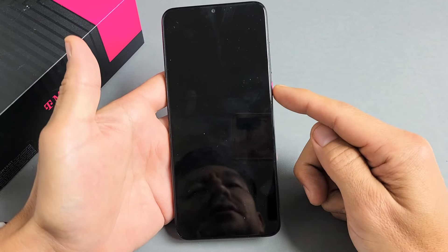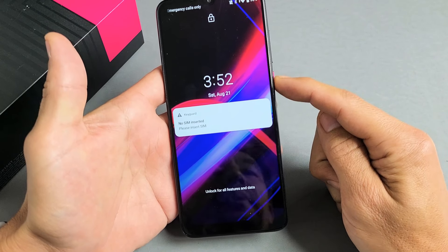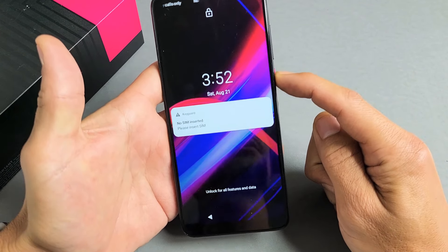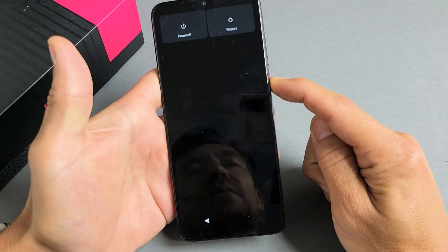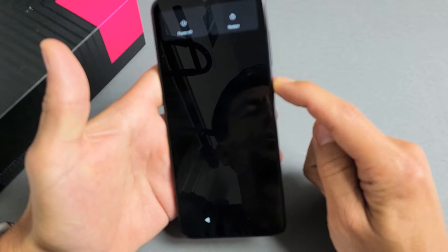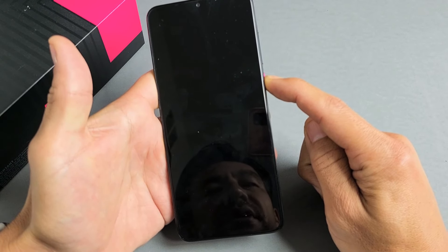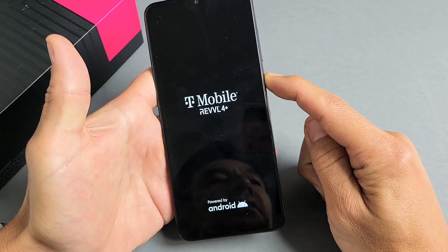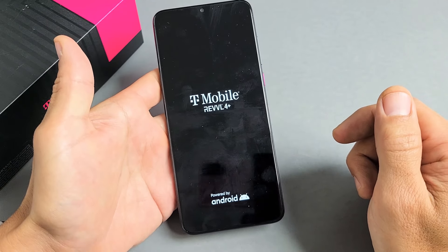Then let go. Let's pretend my phone is totally black here. I'm going to press and hold the power button. Press and hold — do not let go. Just keep holding. It's a black screen, you have no idea what's going on, but you continue to hold the power button. Just wait. It vibrates — there's the Revel logo. Go ahead and let go, and hopefully now you are up and running with no black screen.